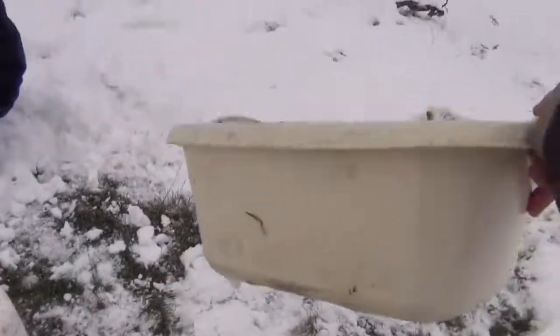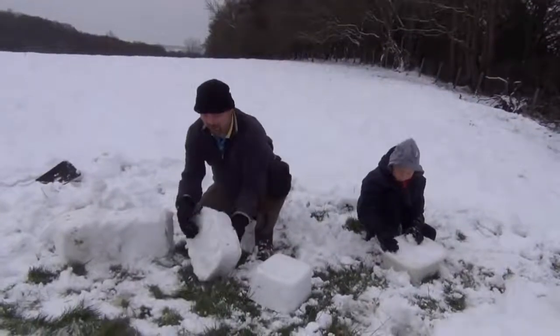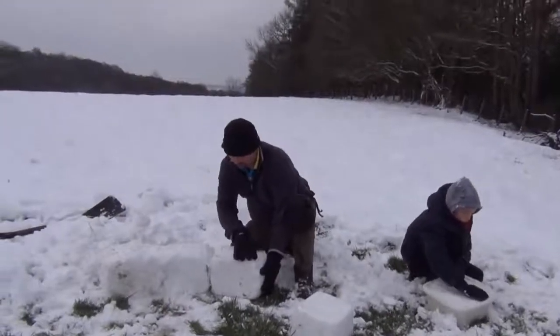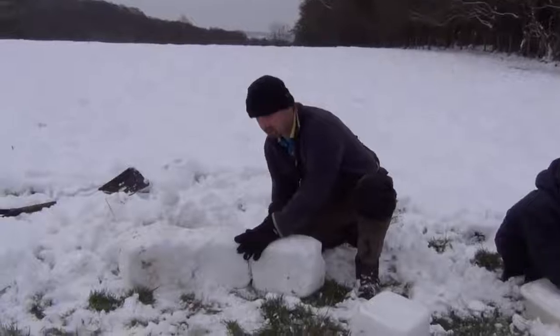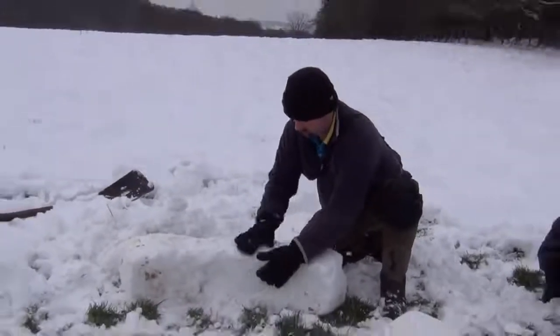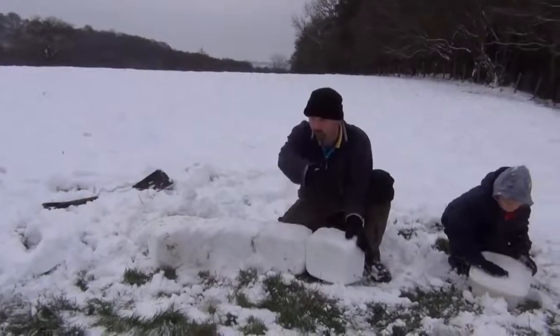The beauty of using these things is, see how they're angled? That gives you the slope, so that enables you to build it around. We've started knocking the blocks out — see how this angle fits in here, lovely. Going to get a bit of loose snow, pack it into the joints, and work our way all the way around.